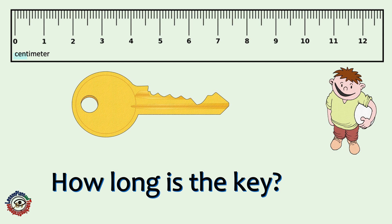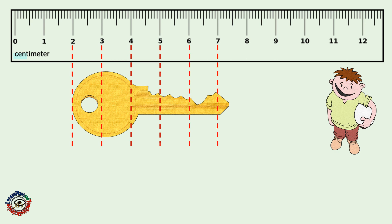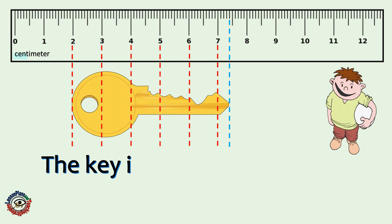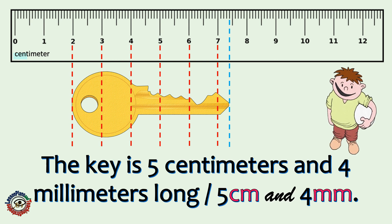How long is the key? Take note that the measurement of the key starts from the second point, not from 0. Try to count this! The key is 5 centimeters and 4 millimeters long. Did you get it right?